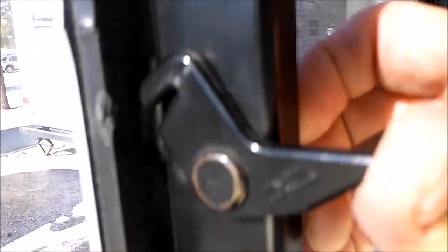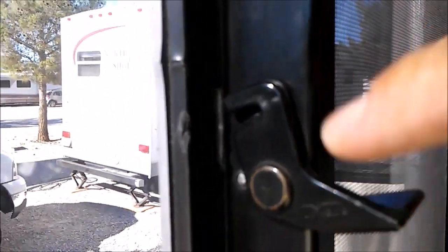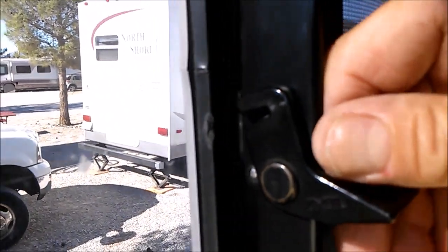See, this is actually the way that this is supposed to look. But I cracked that off of the other two. This latch here, I broke it.